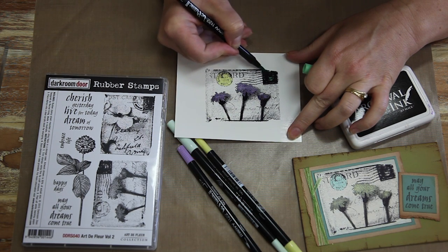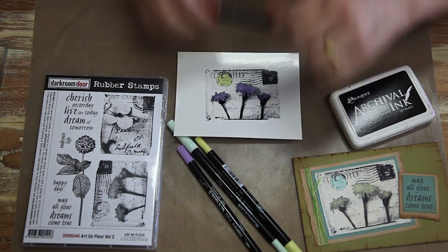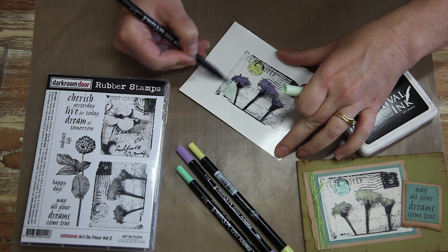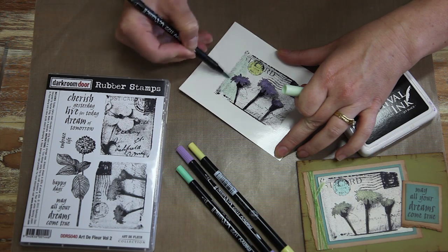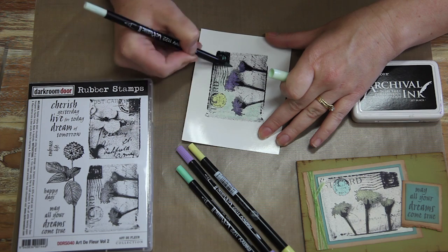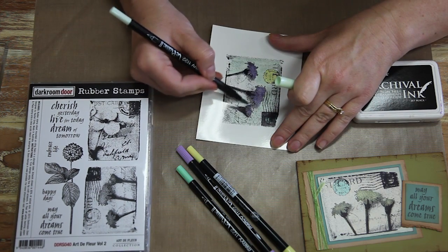If you wanted to use Copic Markers instead, you could do the same thing, but what you need to do is use a different ink pad and also a different paper and then just colour in these images with your Copic Markers. The Darkroom Door stamps are very detailed. A lot of them have quite a lot of detail in them because they are made from photographs. But they do lend themselves very well to this sort of colouring technique. And you can see how quick and easy this is. I'm almost done here — just move the image around and colour in all that detail.